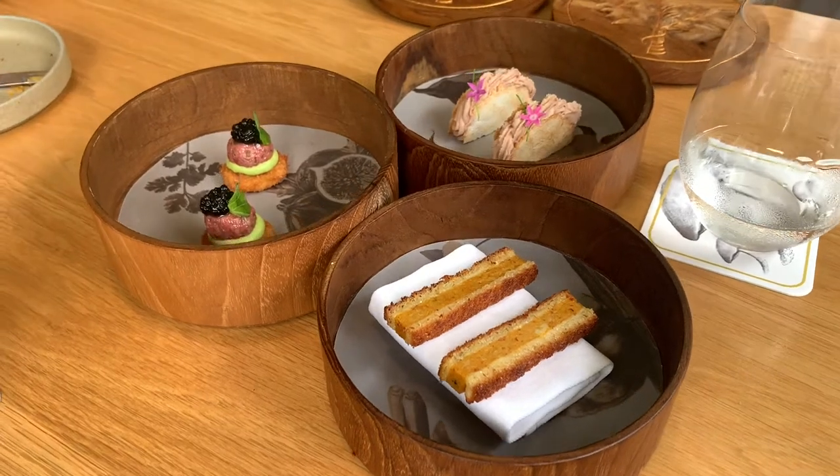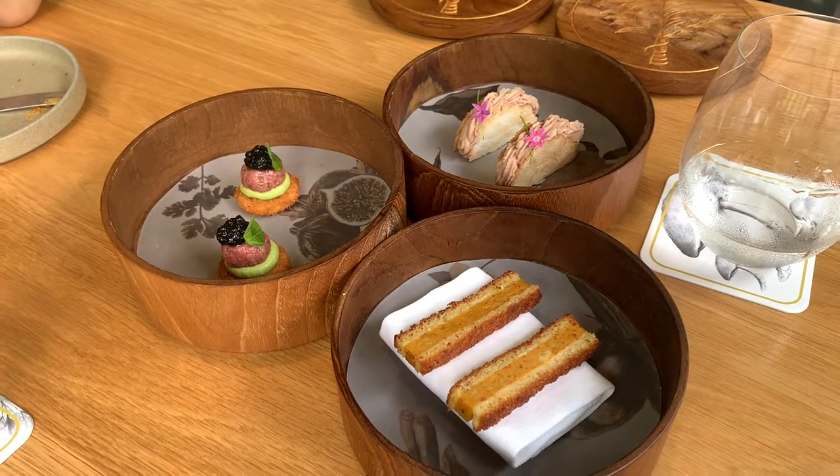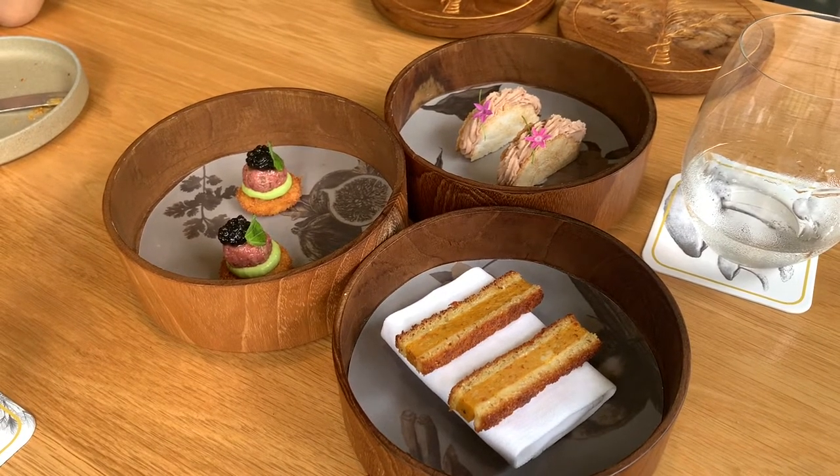The next one is Japan-inspired. At the bottom is a deep-fried sushi rice, followed by avocado puree, one big tuna tartar, and white sturgeon curry.